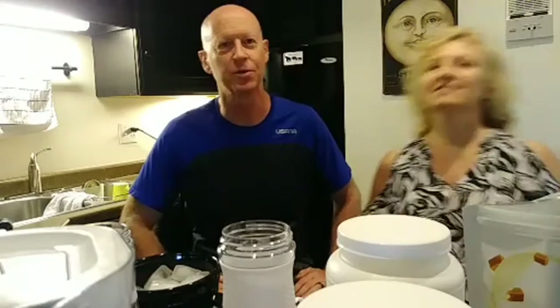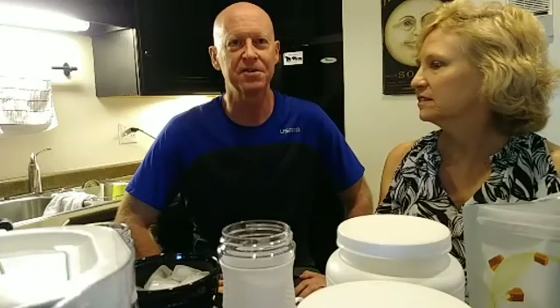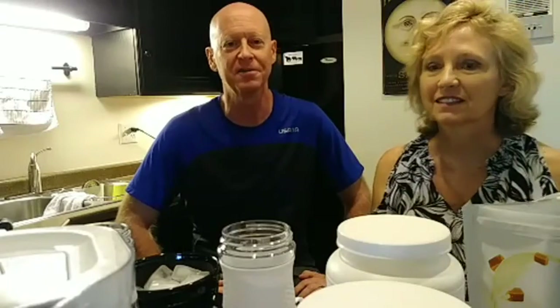I'm Vicki here from Salt Lake City. We're in our condo, just getting ready to make ourselves a shake for dinner before we go to a party this evening.